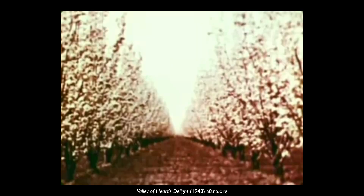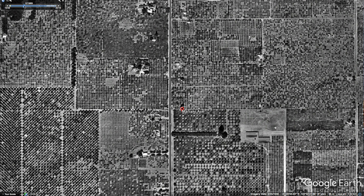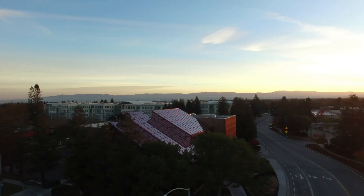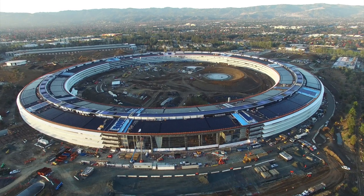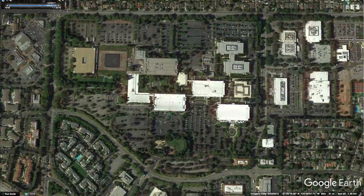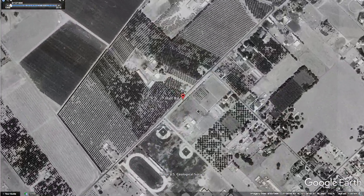Andy Mariani grew up in the Santa Clara Valley on his family's farm in Cupertino. Today, the Santa Clara Valley is known as Silicon Valley and is famous for technology. The current headquarters of Apple is close to what was once the Mariani Farm. Apple is currently building a new campus in Cupertino to house more than 13,000 employees, and Apple's plans include the planting of fruit trees in what was once an apricot orchard. In 1957, the Mariani family relocated its orchard from Cupertino to its current location in Morgan Hill.